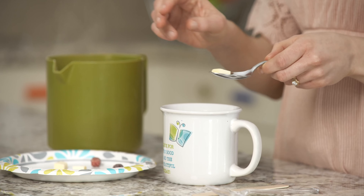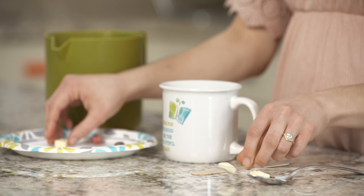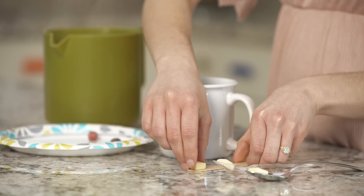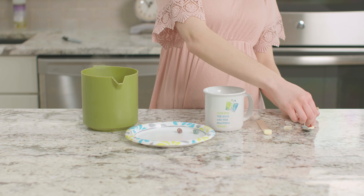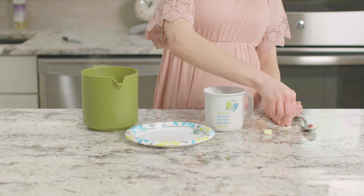First, we will place a small piece of butter on the end of the metal spoon, the plastic spoon, and the craft stick. Then, we will put a piece of cereal on each piece of butter. Press it on, making sure it's really secure.